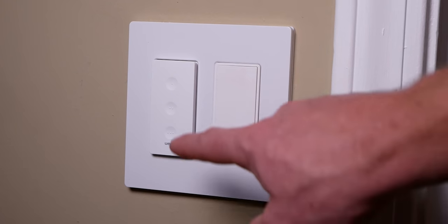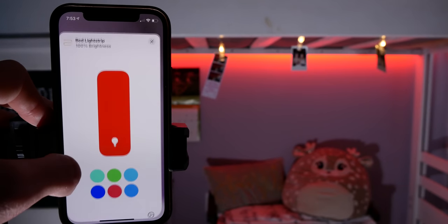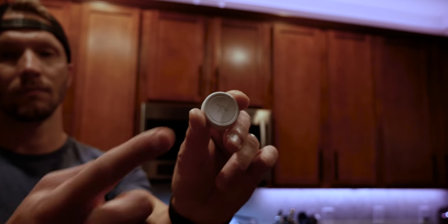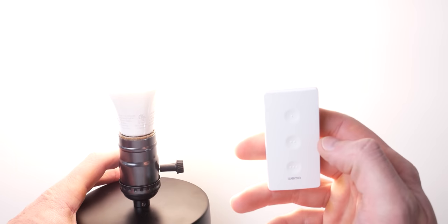Physical controllers like the WeMo Stage are almost a necessity for your smart home in my opinion, especially if you live with other people. If you've ever had your spouse cursing at Siri trying to remember what the phrase is just to turn on the lights, then you probably know what I'm talking about. That's why I'm a huge advocate of having some physical way to control your smart home accessories, in addition to voice control and your automations.